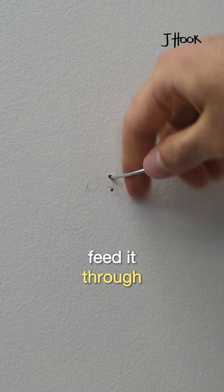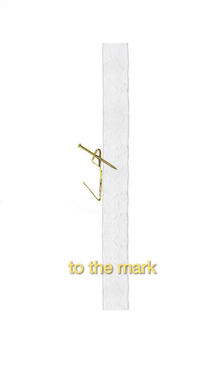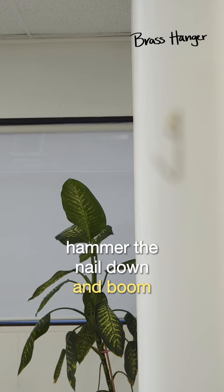For the brass picture hanger, you will need to align the bottom of the hook to the mark. This will make sure your picture is exactly where you wanted it to be. Hammer the nail down and boom, your hanger is ready for use.